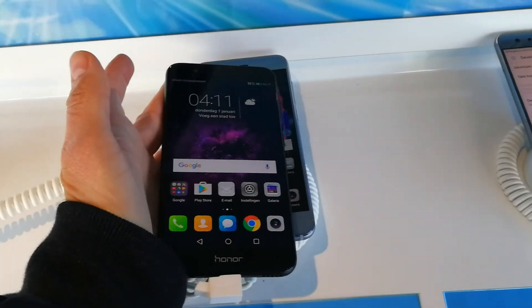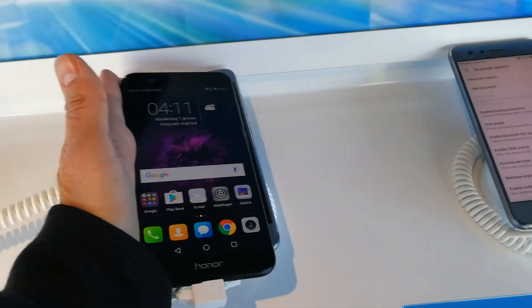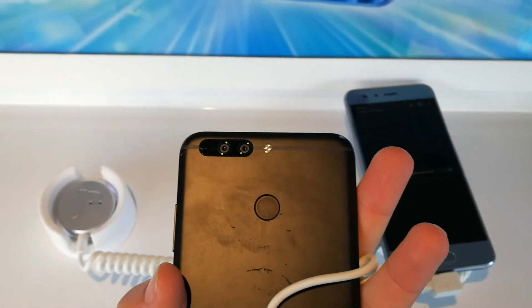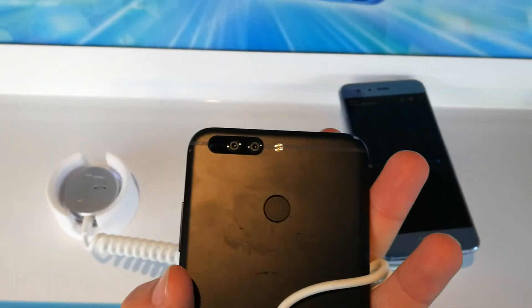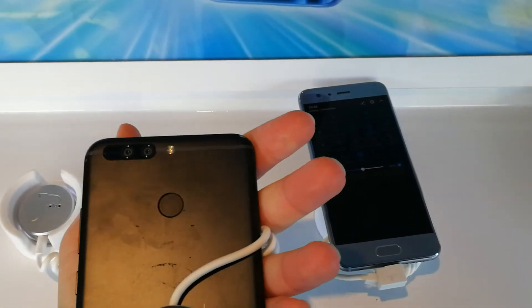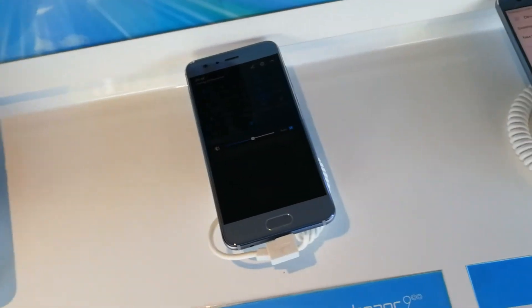The Mate 10 Pro is 6 inches, so that's even bigger. It also has a dual camera — black and white and color — for extra good pictures during the night.